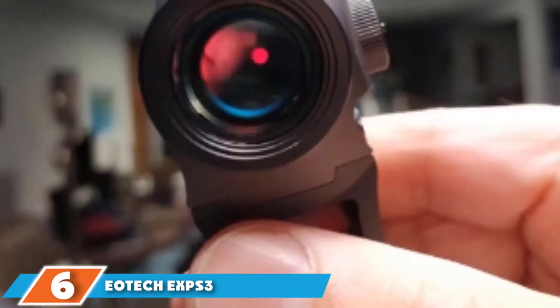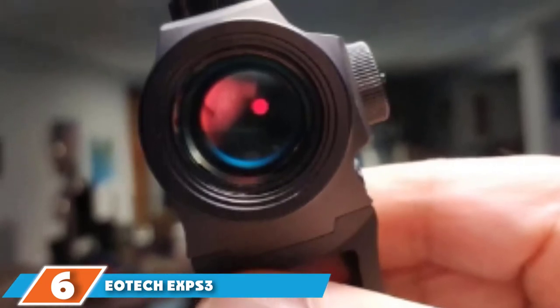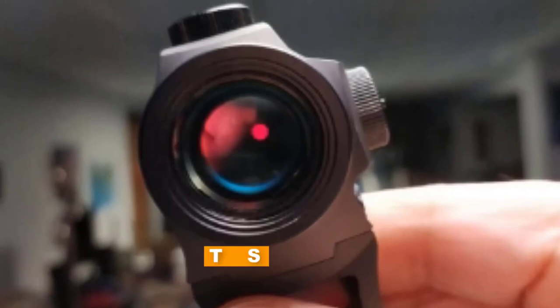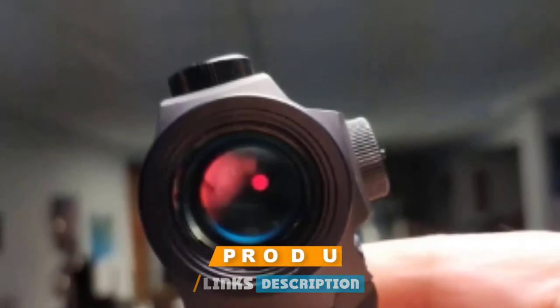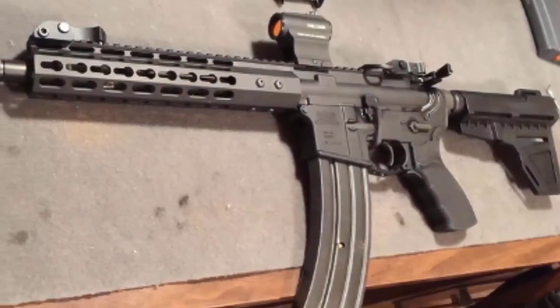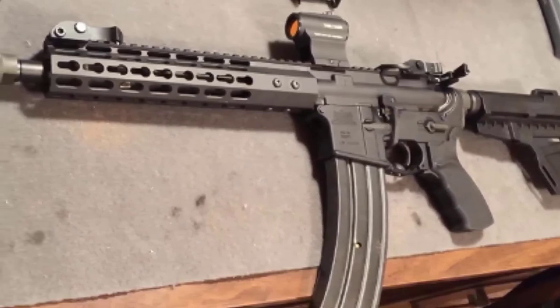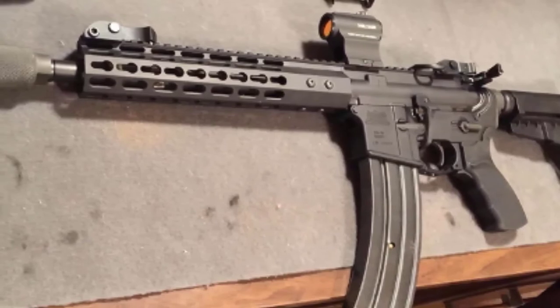The number six position is dominated by the EOTech XPS-3 Holographic Weapon Sight. If the red dot is the most efficient firearm sight in the world, then the EOTech holographic weapon sight is the best of the best sighting systems for close-quarter engagements. Although not available in tiny handgun-mountable versions, this EXPS series is much smaller than earlier EOTech models, and is ideally suited for installing on the full-size AK-47 rifle.